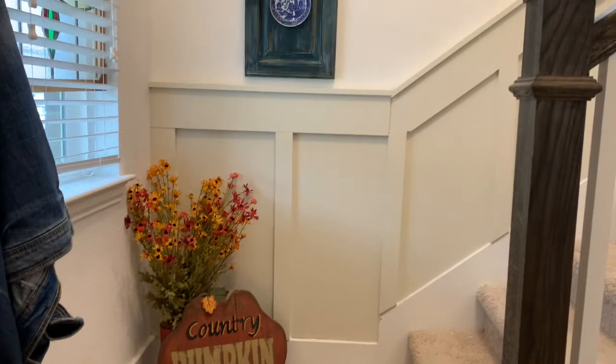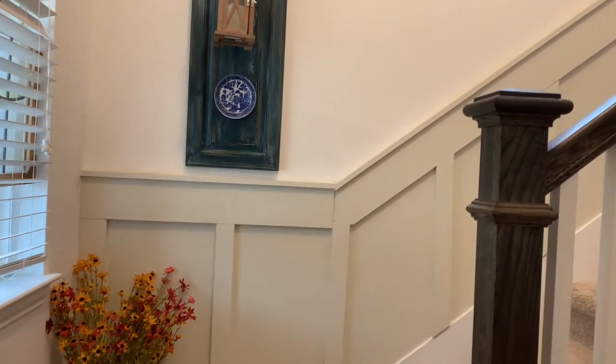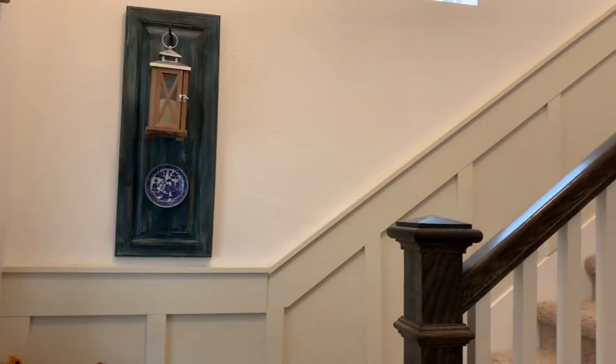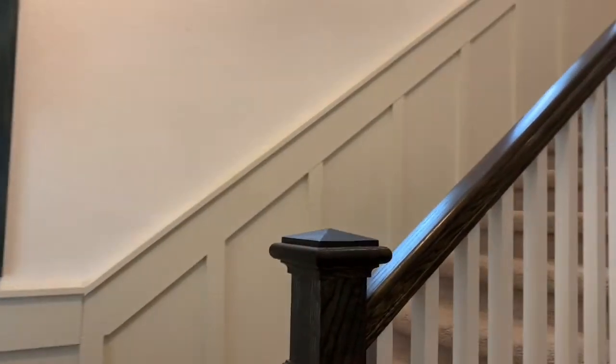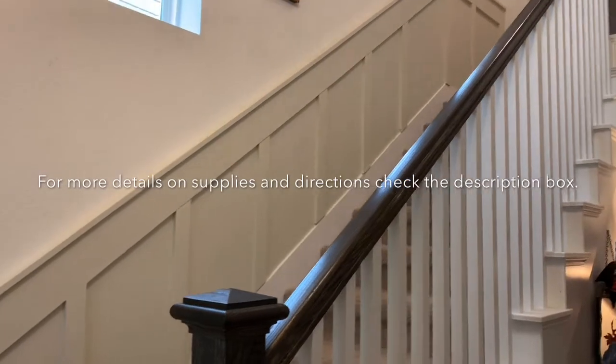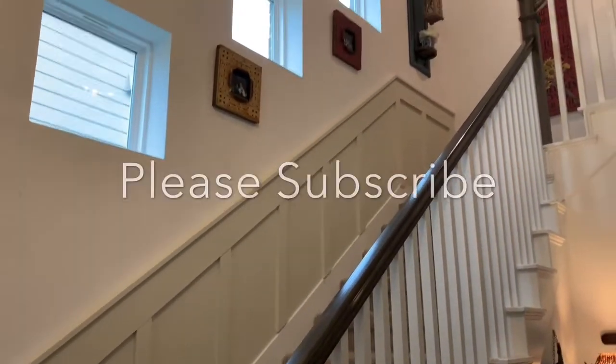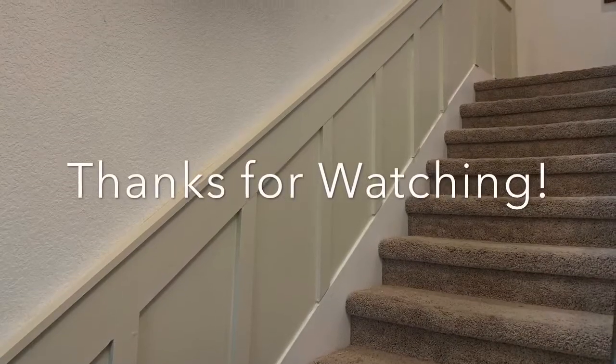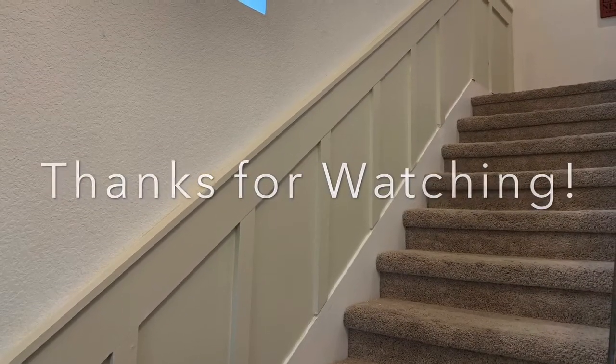And there you have it — my board and batten stairwell! It was very simple to do and cost effective. I think it cost maybe about $150. So I hope you give it a try and I hope you are inspired. Make sure you subscribe below. Thanks so much for watching and I'll see you in the next video, bye-bye!